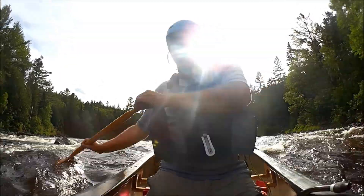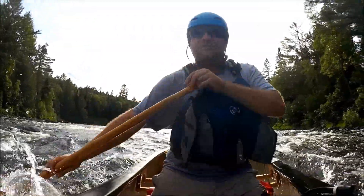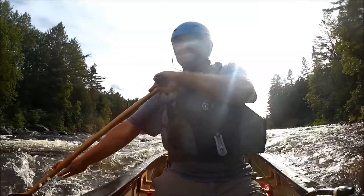As you can see, we failed to keep the water out of the boat on that run. Let's see if we did any better on the second trip.